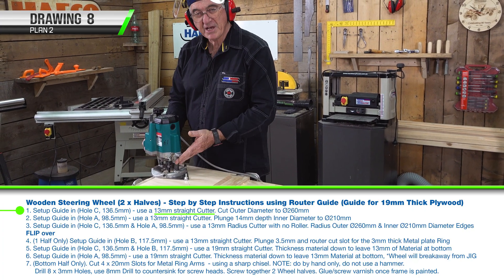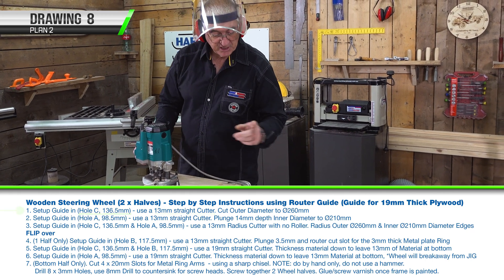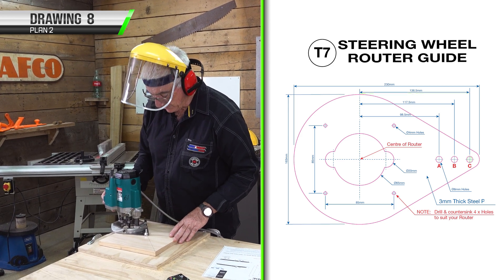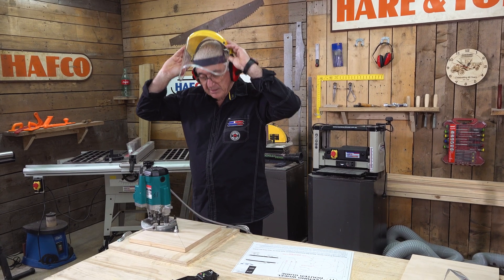I'm ready to go. I've got my router set up with the appropriate 13 mil cutter. I'm in position C as per the routering guide, as we've done with the octagonal shape steering wheel. I've got my PPE on — let's make some noise.